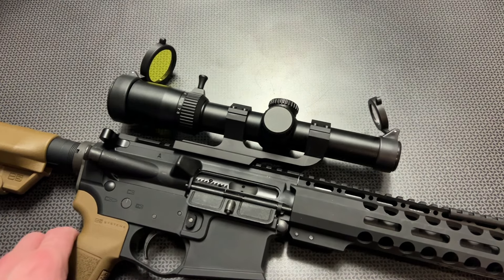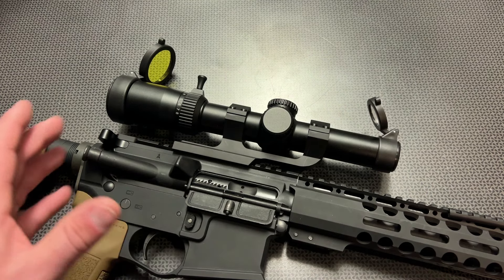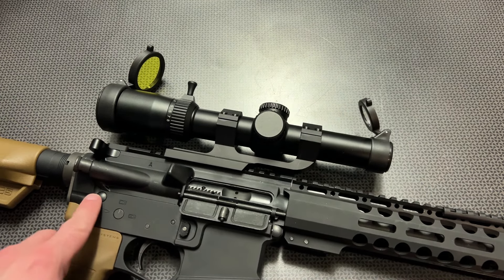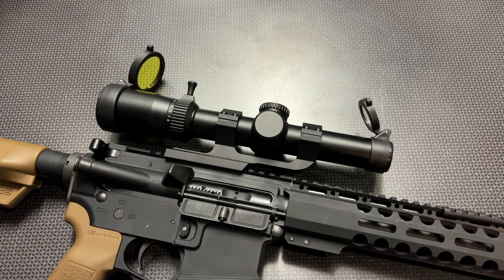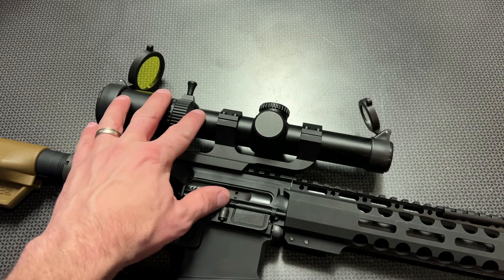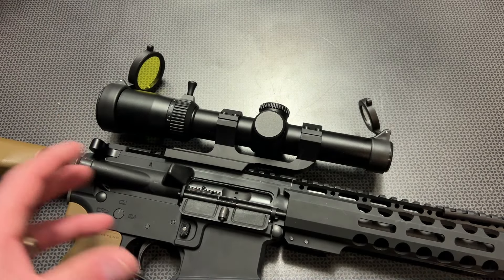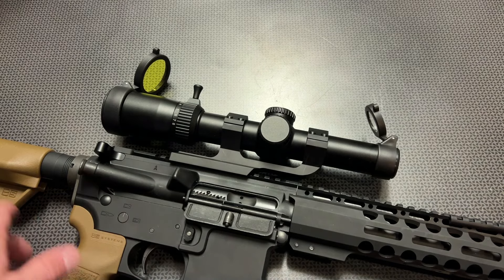It held zero, the glass clarity was good, nothing broke, nothing walked loose, nothing shifted. I've been running a lot of the other CV Life LPVOs with the same build quality, fit, and finish for about a year now with no issues whatsoever — they have a lot of rounds through them. Although it can't directly translate to this optic, it is the same style build, so you can extrapolate some of that quality data and they've been working great.